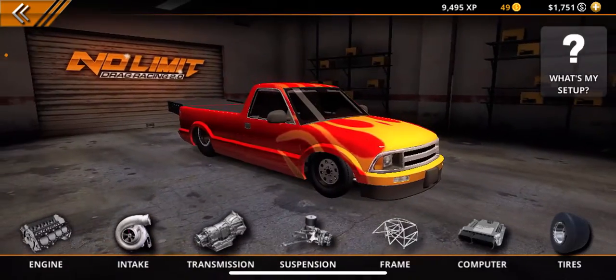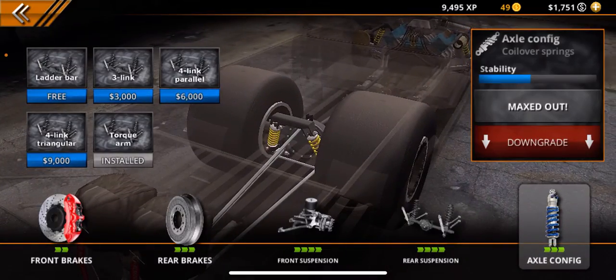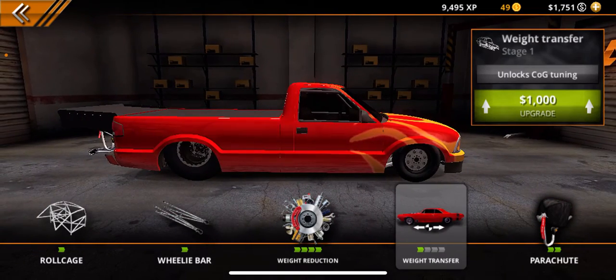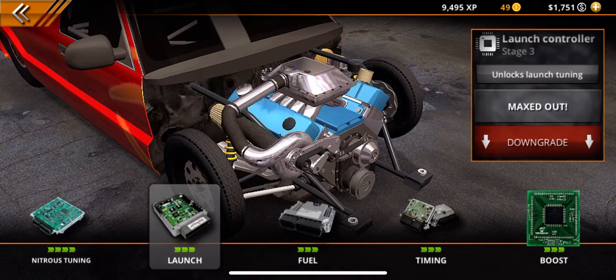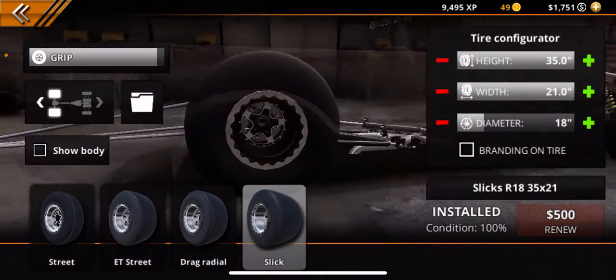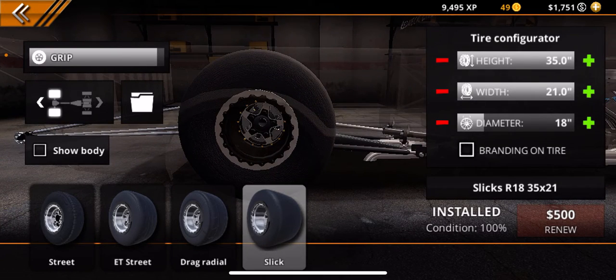Then go to suspension and max it all out. Then go to frame and max out the roll cage, wheelie bar, weight reduction, and parachute. Don't do anything to the weight transfer because you'll be wasting money — you don't need it. Then go to computer and max all that out. Then go to tires and do slicks: the height is 35s and the width is 21s.